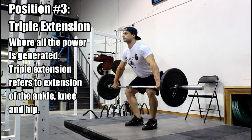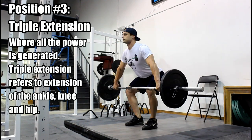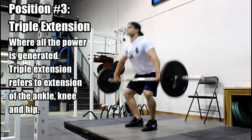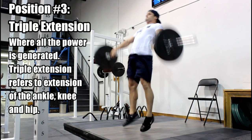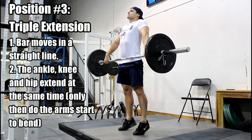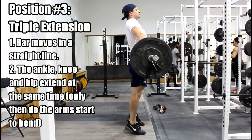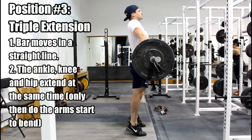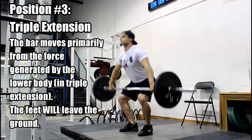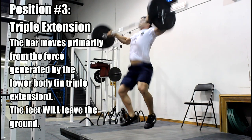The third position, we call it the extension — this is where all the power is developed. The extension, sometimes called triple extension, has the athlete fully extending the ankle, the knee, and the hip. If you can fully extend ankle, knee, and hip while keeping the arms straight and the bar moving in a straight line close to the body, that is a correct extension position. That's critical for developing power and the trajectory of the bar.